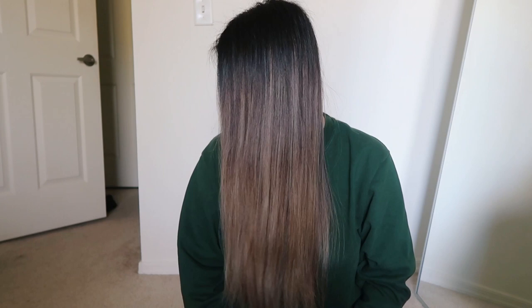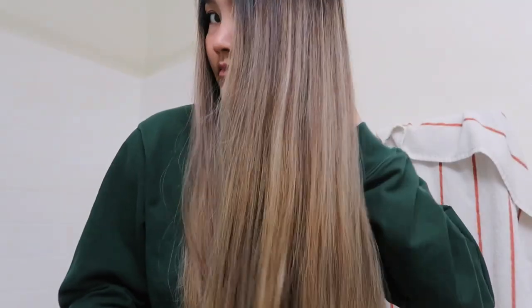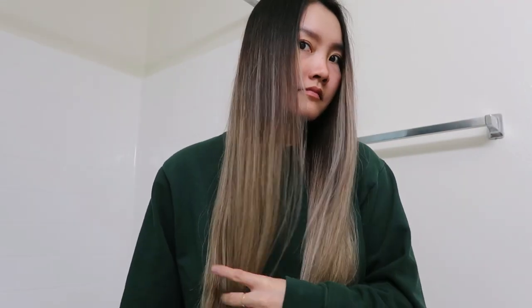Six hours later... okay, so my hair is about 90% dry and this is what it looks like. I would say this is kind of a fail — it just made it more brown-looking, like a more ashy brown. Honestly, I'm not mad, it looks fine. It kind of looks the same, just more brown. It's not bad, I guess it just feels like we did all that work for no reason.